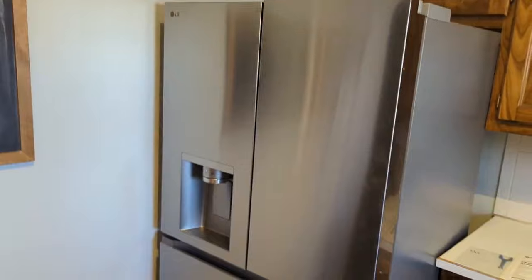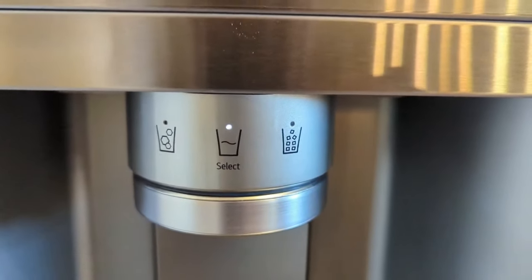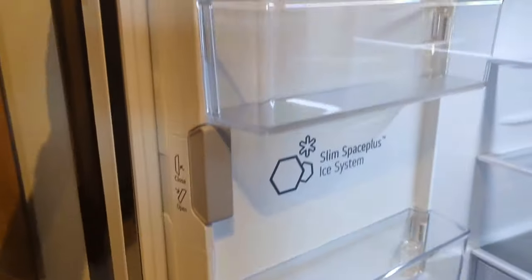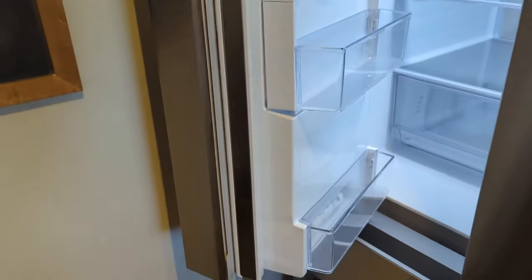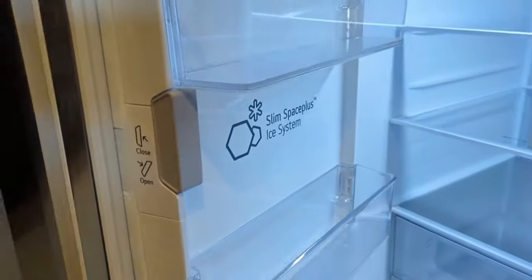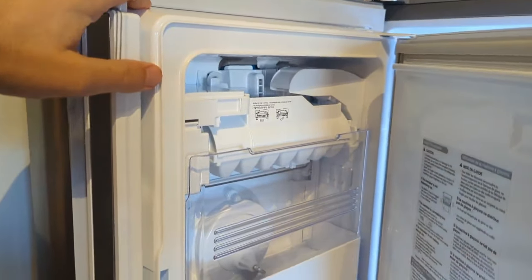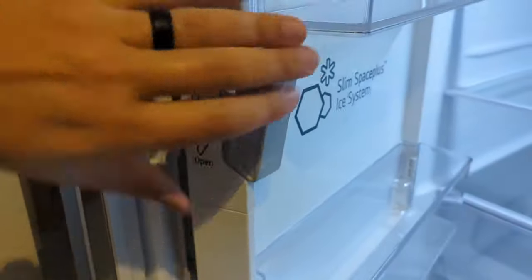A couple of quick features: it has the indoor ice maker, currently set on water. We just got it plugged in and going less than two hours ago, so no ice yet. It has a very slim design. For the water, you've got to run two and a half gallons through, and it is now coming out nice and clear — we'll show that later. The ice maker up on top pops open.